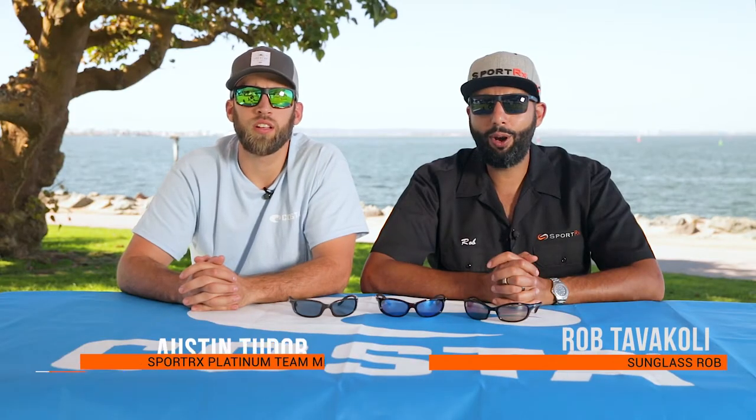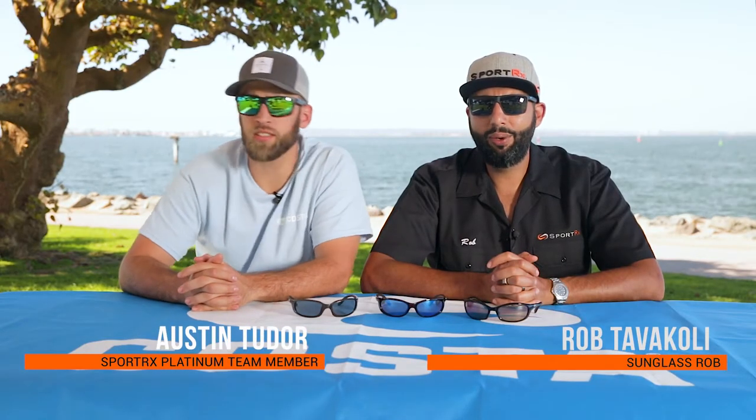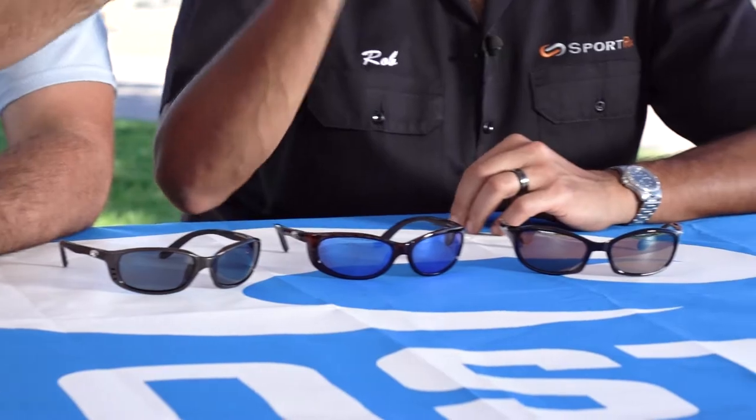Hey everyone, this is Sunglass Rob from SportRx. And this is Austin from SportRx. We are here to help differentiate the differences between the Brine, Fathom, and Harpoon.